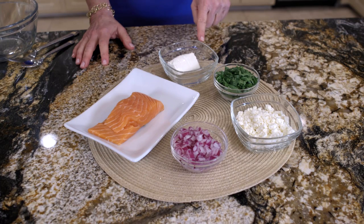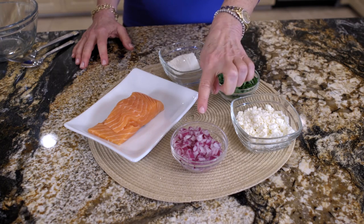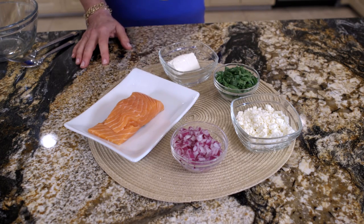Here are our ingredients: reduced fat cream cheese, chopped baby spinach, reduced fat crumbled feta, red onions, and of course our star — salmon.